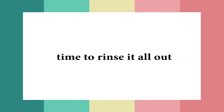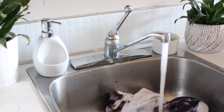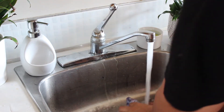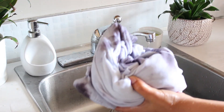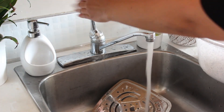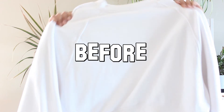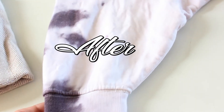Let that all soak for five minutes. So: let the dye sit in for 30 minutes, then let the vinegar soak for another five. Next it's time to rinse it all out — I'm just using cold water.